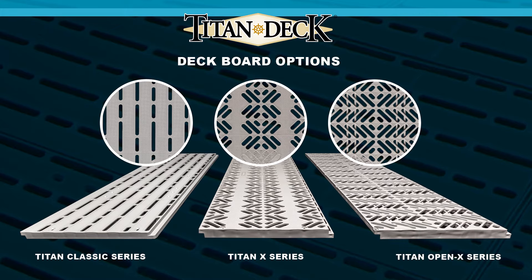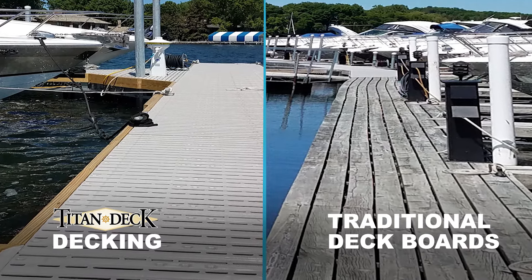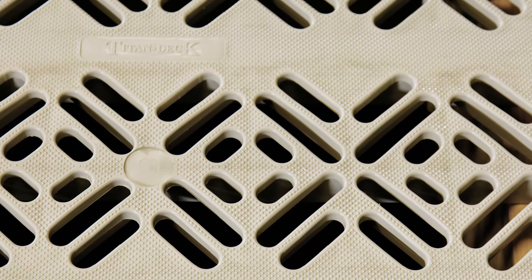The Classic board is an inch and an eighth thick and replaces your traditional decking boards, or where you'd use a traditional deck board. The X-Series is an inch and a half, has a more modern design to it, and replaces your dimensional lumber, or where you'd use dimensional lumber.